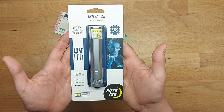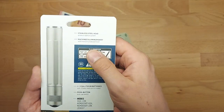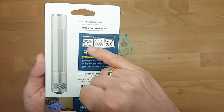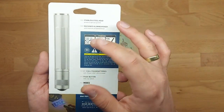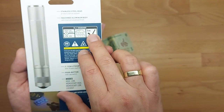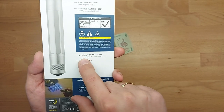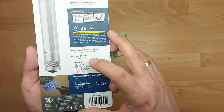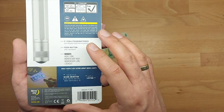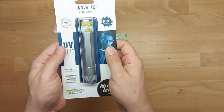So without further ado, let's find out what I have in my hands. It's an Innova X5 UV flashlight. The producer claims it's made out of stainless steel machined aluminum body. It should withstand - what is this, 17 hours and 30 minutes? Doesn't make sense. But you can drop it from one meter. Batteries are included with a shelf life of ten years. Push button with modes - very important: high, low, momentary high, momentary low. Okay, let's do the unboxing.